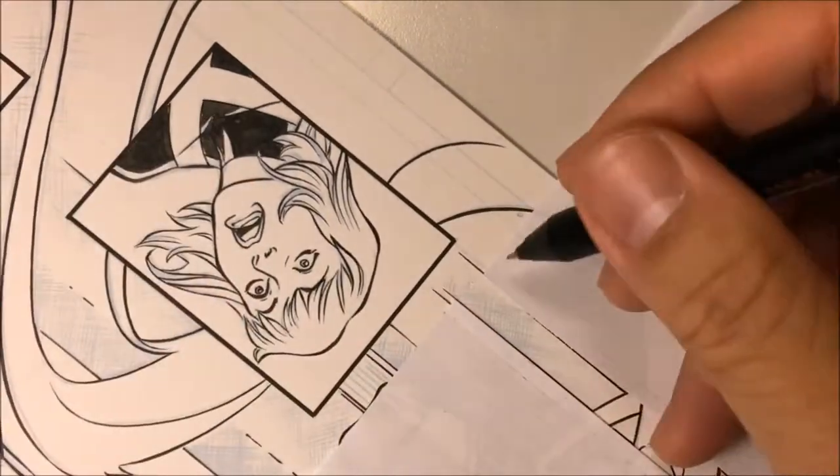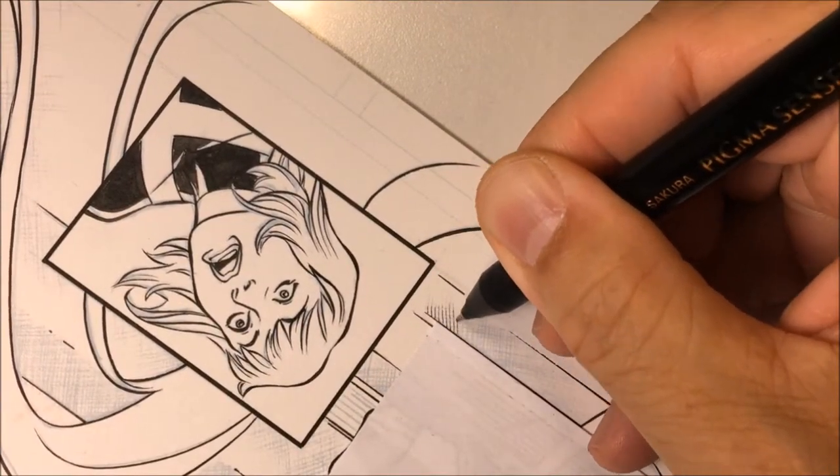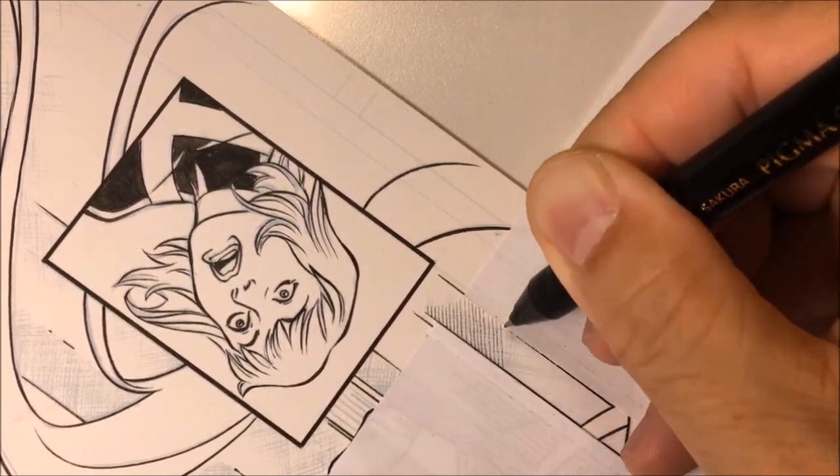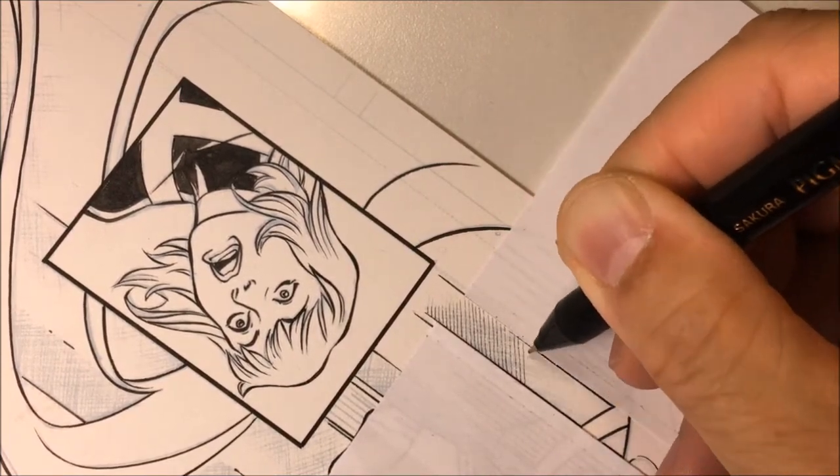Here I'm going to be working on hatch line work and cross-hatch work, how I use post-it notes to mask areas that I don't want the hatch work to reach, and also where I use a white-out gel pen to cover up some areas. Here's the artwork I created for Marvel Comics X-Men Blue issue number nine. In this video I'm going to show you how I do hatch lines and cross-hatch lines.